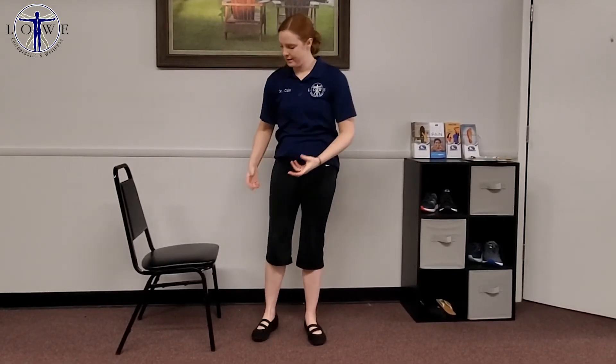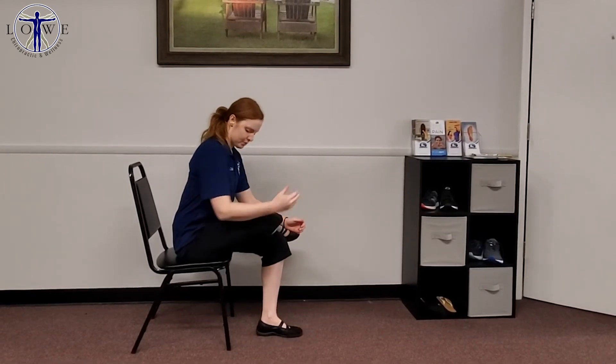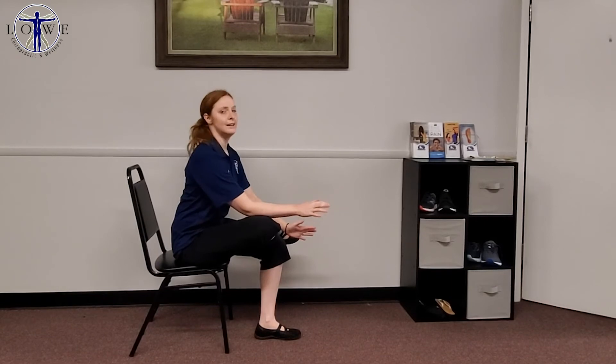Now for the third stretch, we're going to stretch the piriformis muscle. Go ahead and sit in your chair this time. Take one leg and place it on top of the other. Put your elbow on top of your knee and use this to help push your knee towards the ground. Lean forward a bit — you'll start to feel a stretch right here along your hip. If you don't feel a stretch, lean forward a little more and tilt your head and shoulders back. This will increase the stretch in the piriformis muscle.